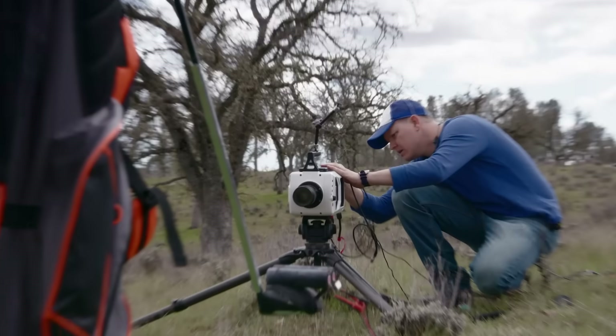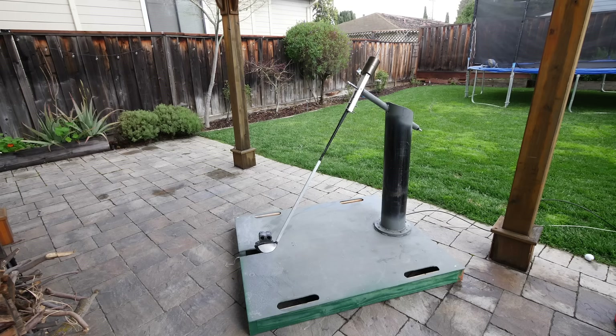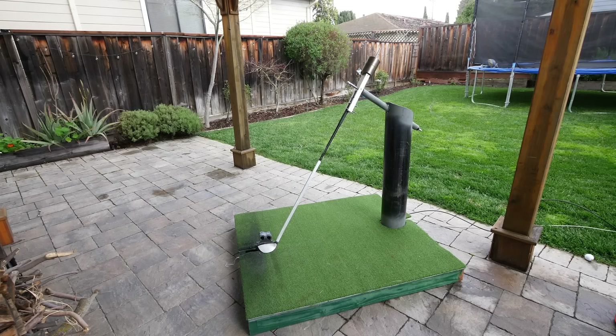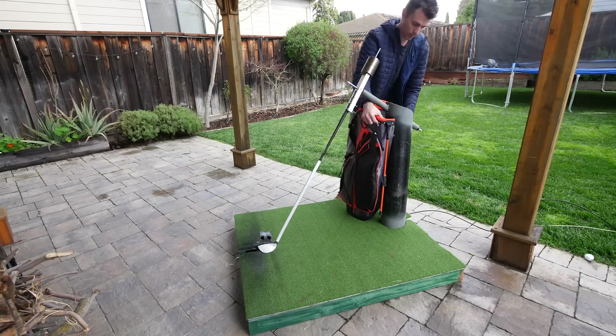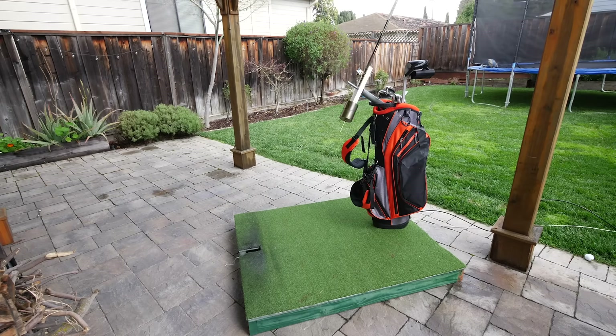Something that was important to me was for this to look as natural as possible at a driving range. So we added some turf to cover the base plate and then dissected a golf bag to cover the sturdy steel column. And then if you add some clubs, it looks pretty awesome. It's incredibly rigid and yet it can still swing freely.